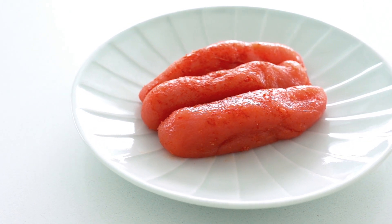Take this mentaiko pasta for instance. Mentaiko is a type of cured cod roe and the name usually refers to a mildly spicy Korean style roe that's cured using chili flakes and salt. The curing process amps up the umami, which makes for an irresistibly delicious pasta that doesn't take a lot of effort.